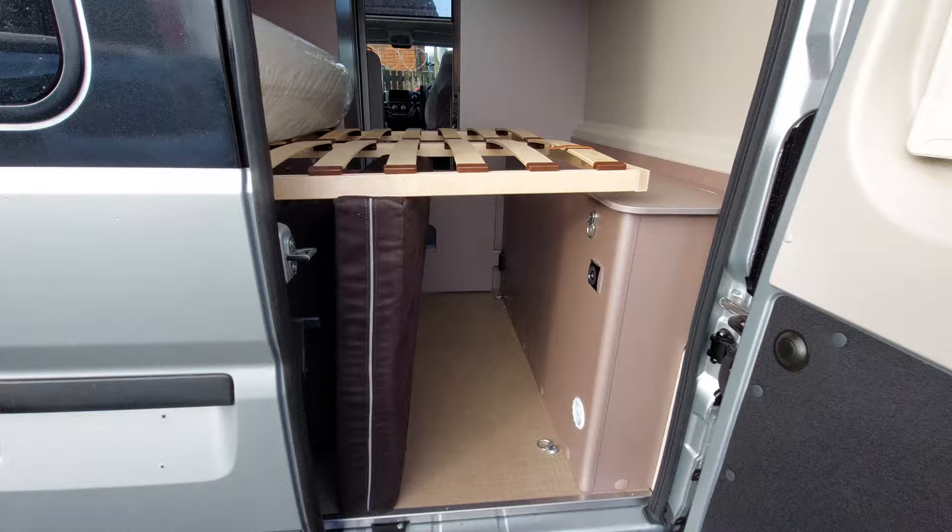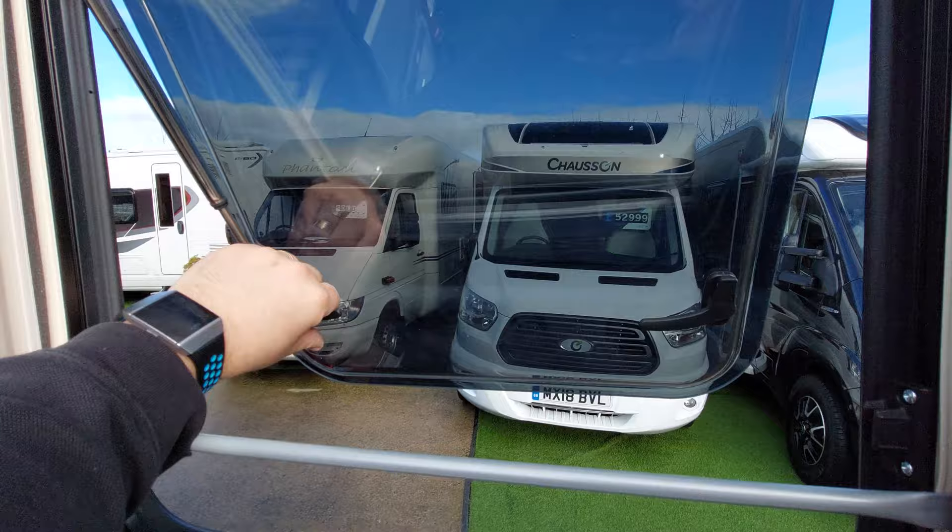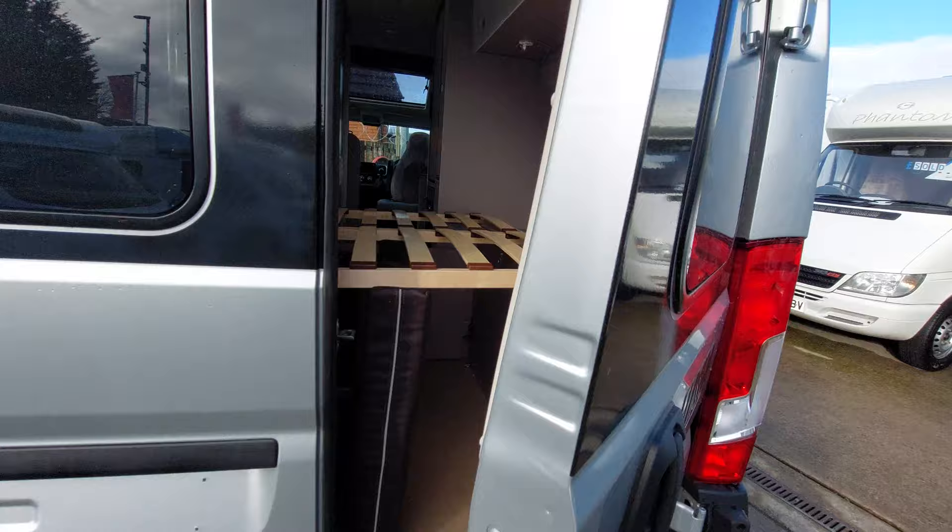On closing the rear doors, just make sure you close the left-hand door before the right. We've got blinds and fly screens just on there, as well as an opening window which just opens like so. Pull it tight and lock it in place, and make sure that these are locked before you go on your onward journey.